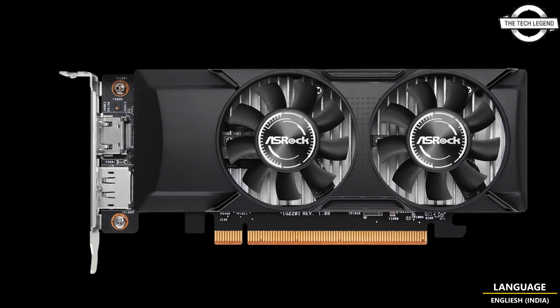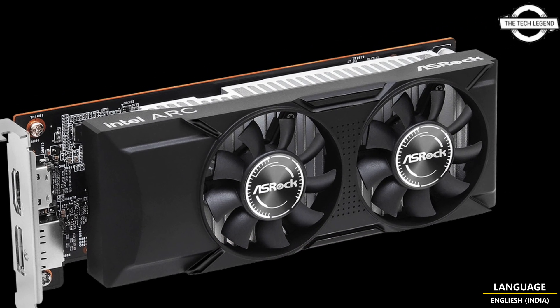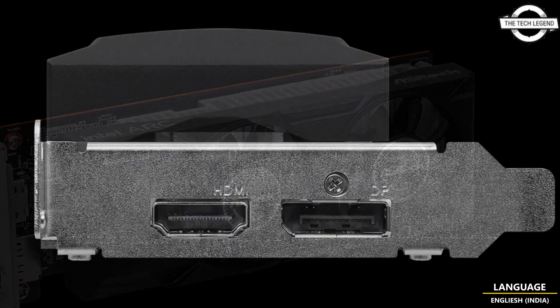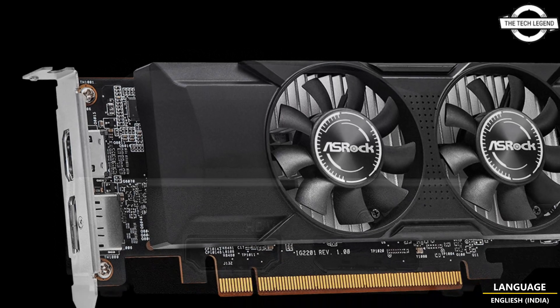The card is powered by the ECM G11 GPU featuring 6 XC cores and boasts a dual slot cooler design resembling that of the previously launched RK380 graphics card.